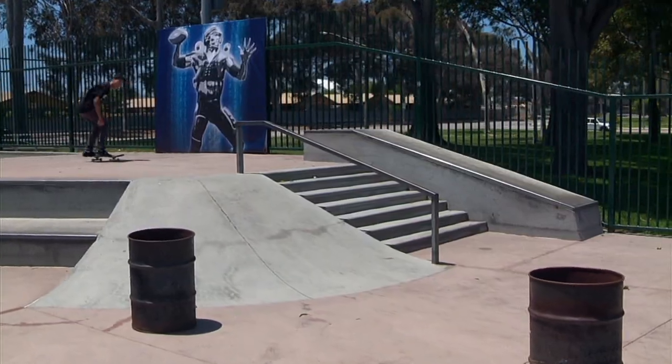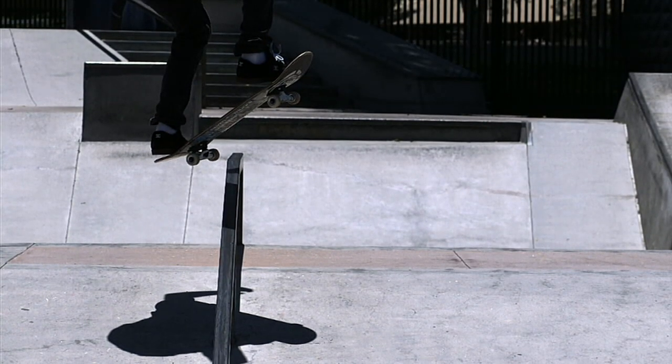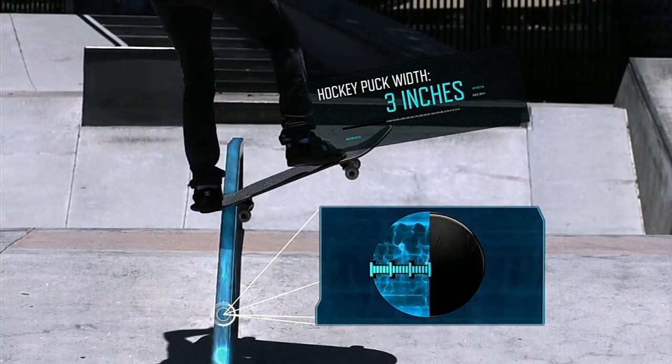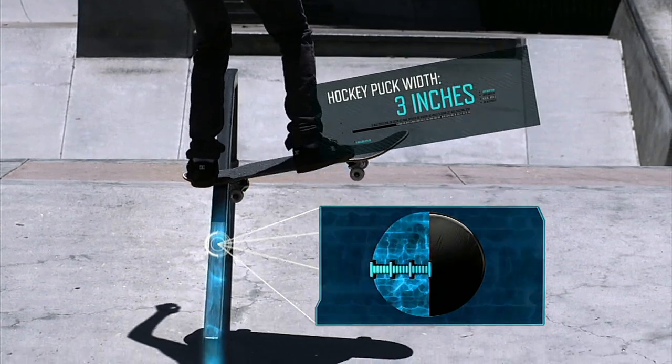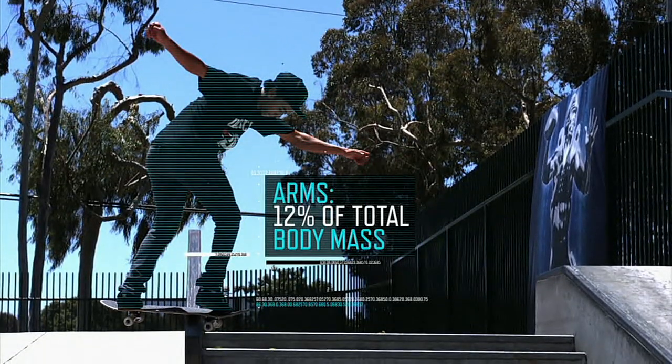Finally: balance. When Nyjah grinds, he has to pinpoint 1200 pounds of landing force on a surface only about half the width of a hockey puck. Even though Nyjah's arms account for only 12 percent of his total mass, they're crucial for balance.